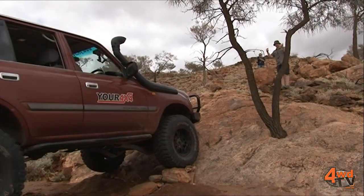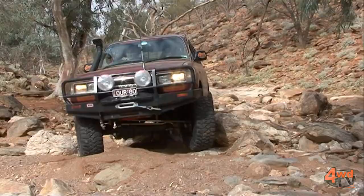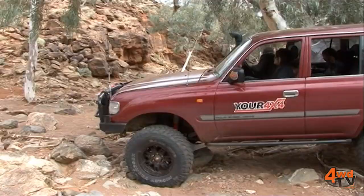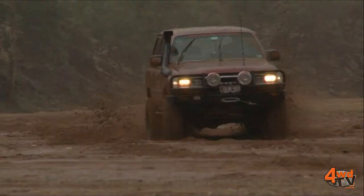The suspension is a 5-inch lift comprising EFS springs and long-travel big-bore shocks, accompanied by Superior Engineering Superflex radius arms, heavy-duty steering links, and heavy-duty rear control arms. Now even though this is a pretty big lift, it's all been engineered for on-road use — it flexes great and it still handles very well.